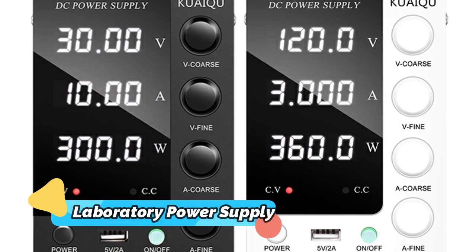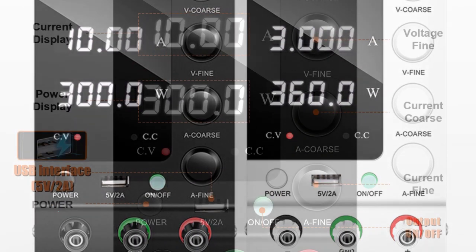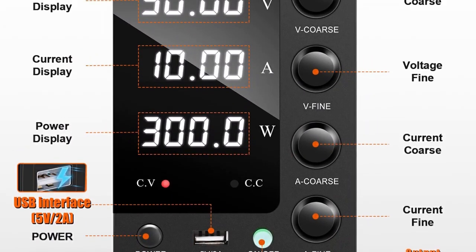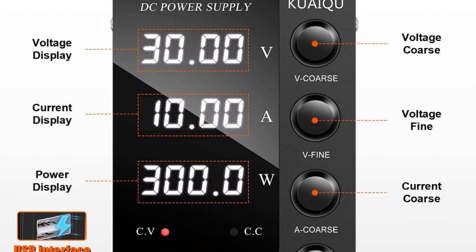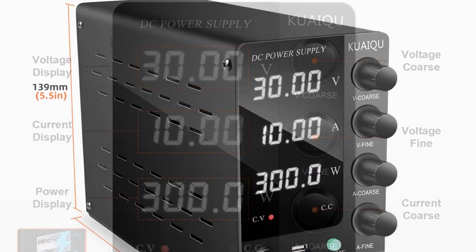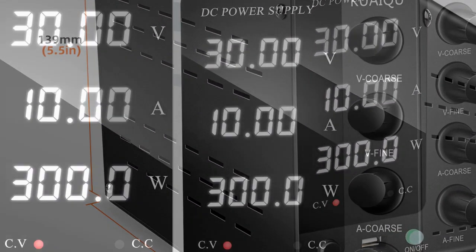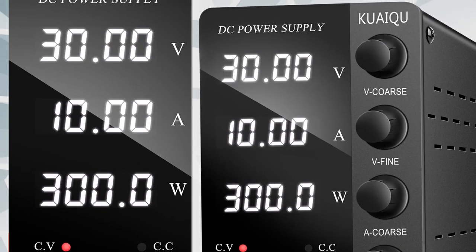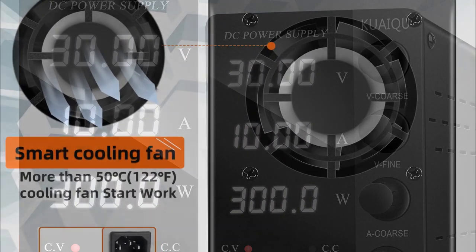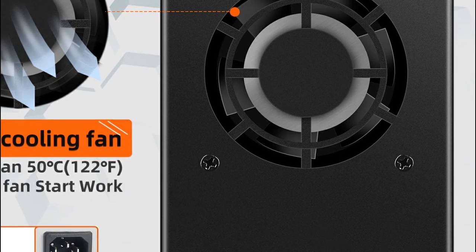Product number 4: This new digital DC laboratory power supply is perfect for repairing PCBs, soldering, and other repairs. It offers up to 30V 10A and 5A voltage current regulation and is adjustable up to 60V 5A and even 120V 3A. This makes it an ideal choice for a variety of projects, making it an invaluable tool for any workshop. Thanks to its robust construction and easy-to-use interface, it offers reliable and intuitive operation for both novice and experienced technicians.